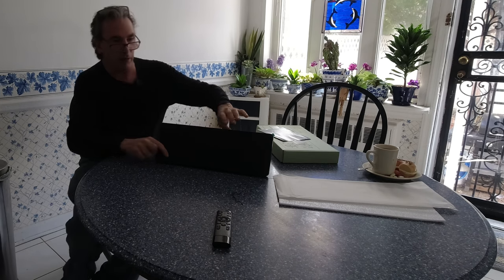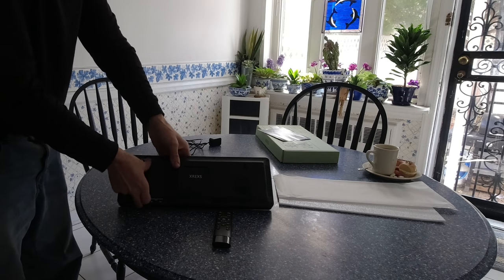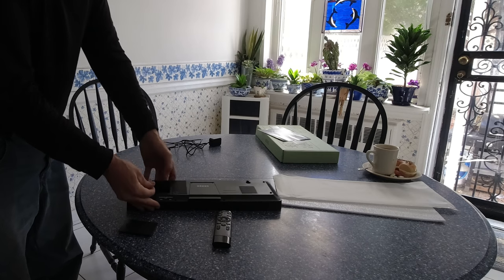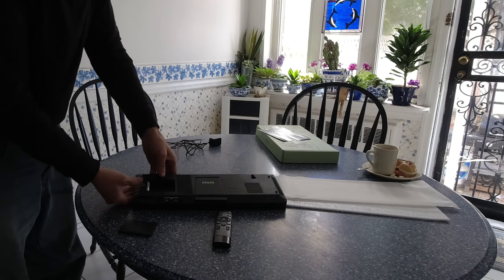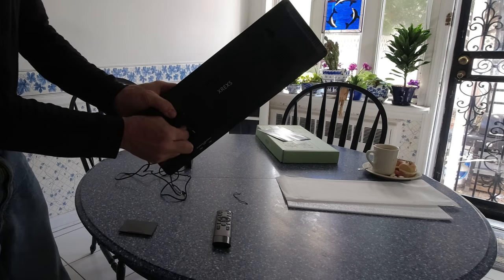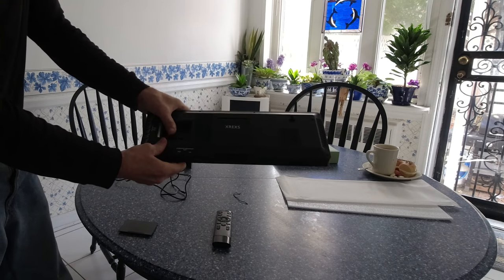This is not a rechargeable unit — it does require a power supply, so I'm going to plug this in. On the back of the unit there is a kickstand. There is a door that you open up, you take the battery and correctly install it. They take two batteries.